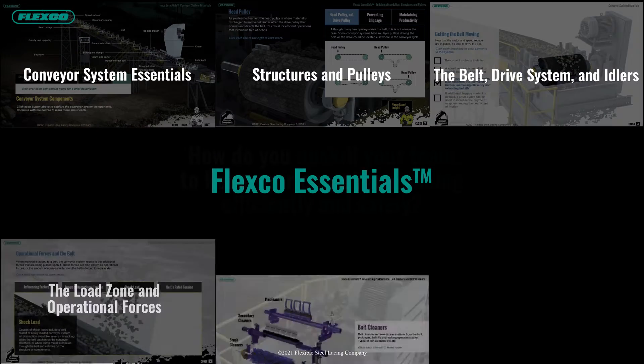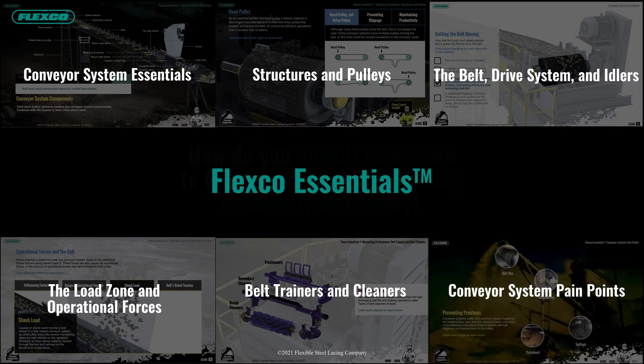FlexCo Essentials is a six-part online course that equips your team on the essentials of heavy-duty conveyor systems.